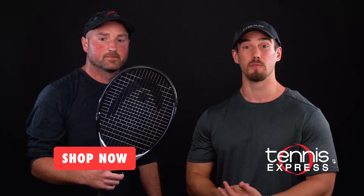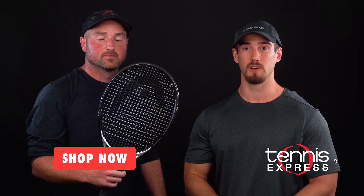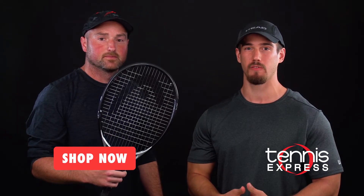Thank you Sam and thank you for tuning in to another TE changeover. For more, subscribe to our YouTube channel below and don't forget that you can demo the MXG1 yourself at tennisexpress.com. We'll see you there.